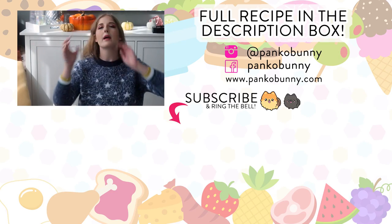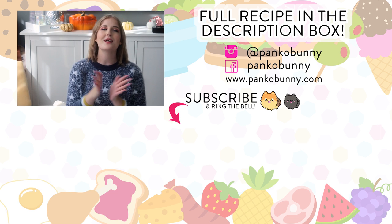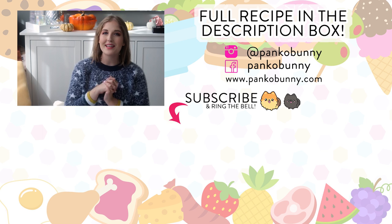There is a fly in my face and I'm so concerned with my hair. But yeah, another reason to subscribe. I love you guys so much and I will see you tomorrow for a new video. Bye.